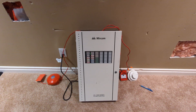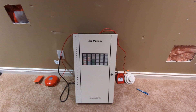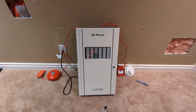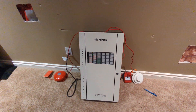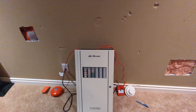This right here is a Mircom FA1000 conventional fire alarm control panel. It is eight zones expandable — this one's expandable to 24, but you can get up to 72-zone models, which is pretty impressive. I got this in a trade with 2222.